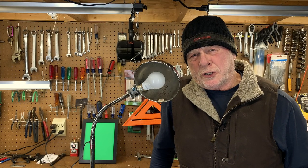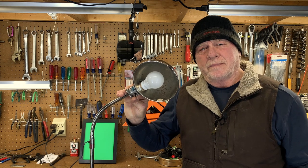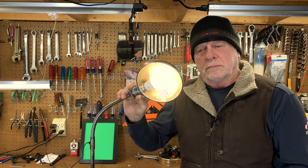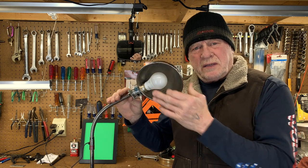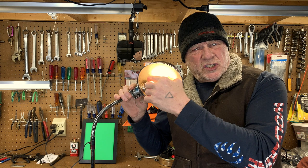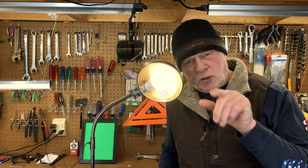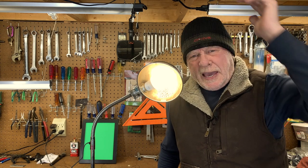How many times has this ever happened to you? You have a light, you turn it on, and nothing happens. Or it happens when it wants to happen. Sometimes it's on, sometimes it's off. It just does what it wants to do whenever it wants to do it, but it never wants to do it when you need it. But it always does it when you don't want it. Have you ever been there? I'm sure you have.